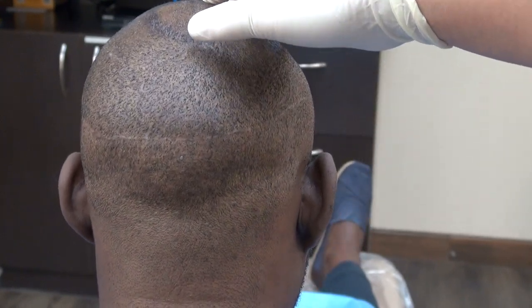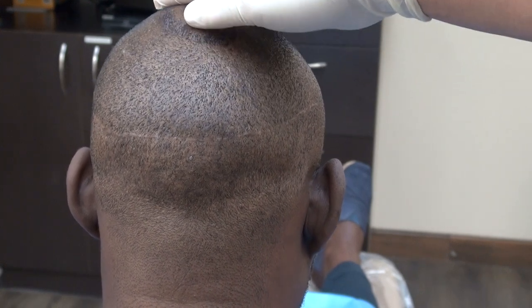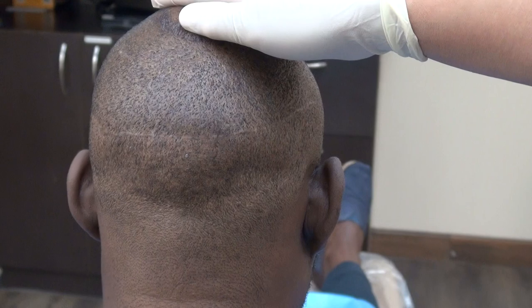This video is a demonstration of both FUE and FUT scars. This client had both a FUE and a FUT done. The FUT, as you can see, leaves a linear scar. FUE leaves tiny dotted scars scattered throughout the back in a mosaic pattern, which are harder to see.